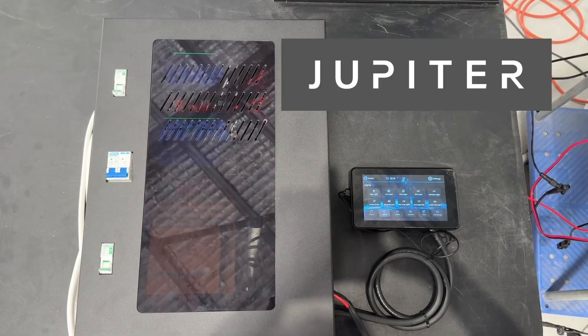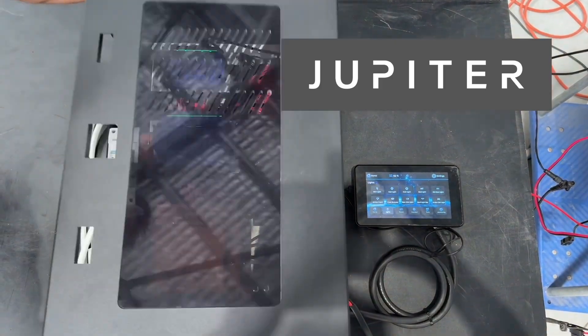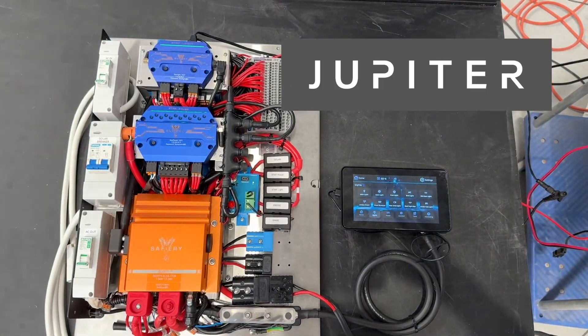Let's take the cover off and have a look underneath. Wow, look at that.